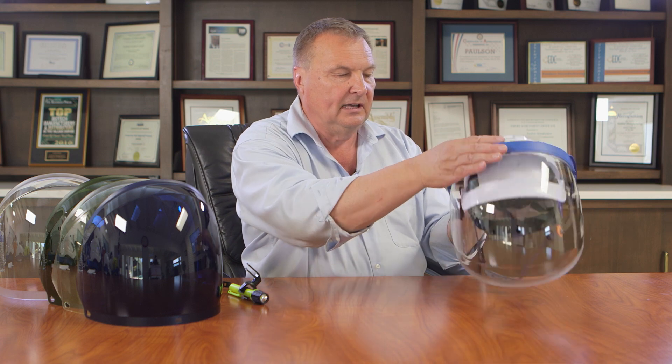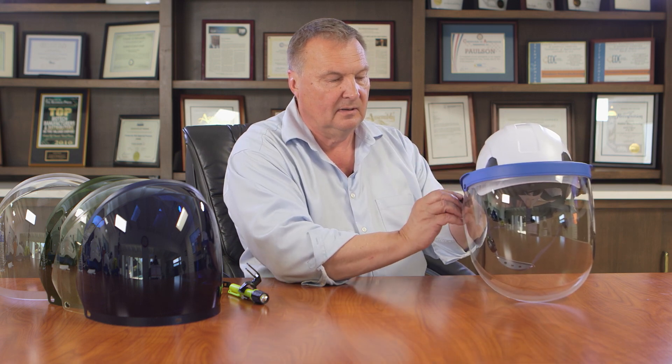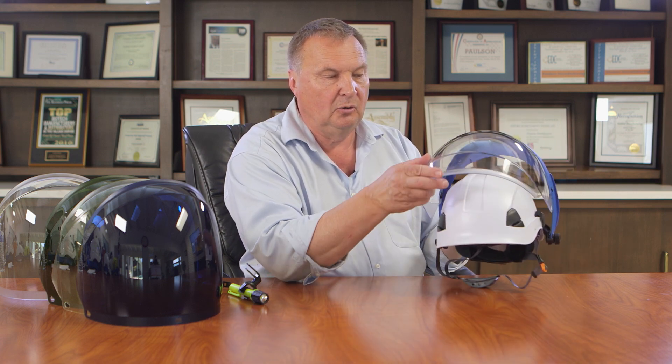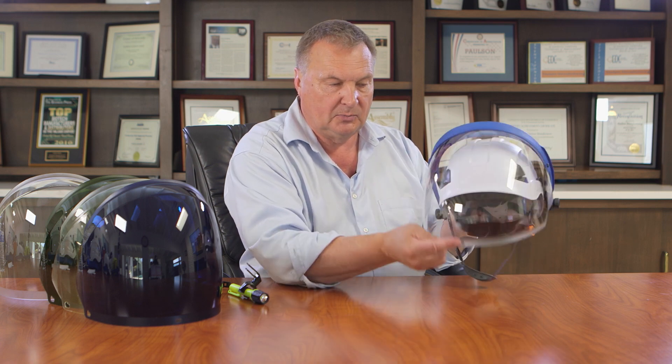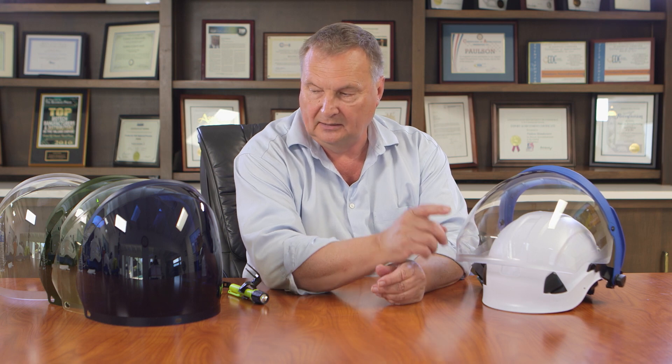The face shield has adjustable pivots. It has two ways that you can lower the shield: one by using the welder's nod, or by just pulling the shield down. And it has a built-in chin protection so that the chin protector wraps up underneath the face shield, giving you protection from objects flying up from underneath or splash. This one is made out of clear polycarbonate and it has the coatings on it.